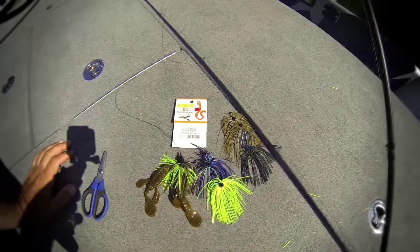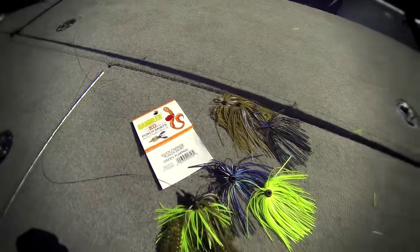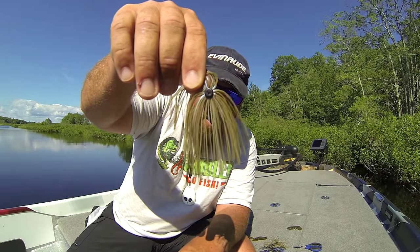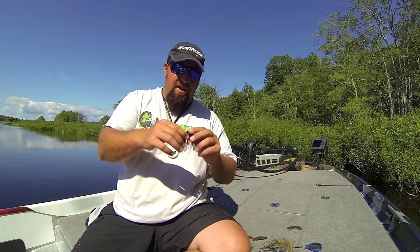We've been strong for a long time in the punch skirt market, but just brought this out and it's such a simple idea I wish I thought of it. Your standard punch skirts have the grommet with the standard small hole in it. A couple guys at Gambler were talking one day and said, the only thing wrong with punch skirts is it takes too long to change them out — you're tying some pretty serious knots with that braid and it takes a while to re-rig and cut and stuff like that.